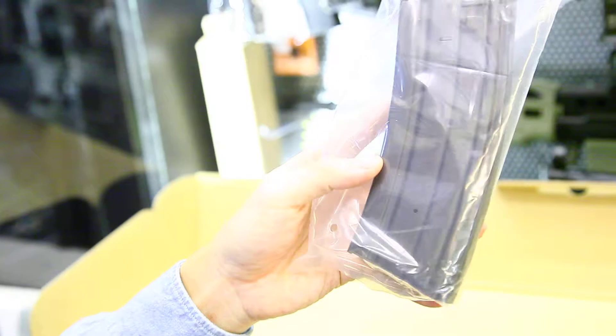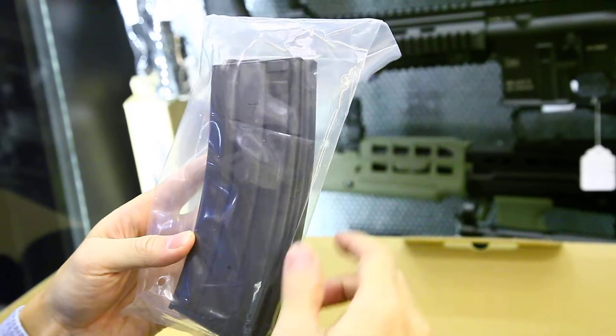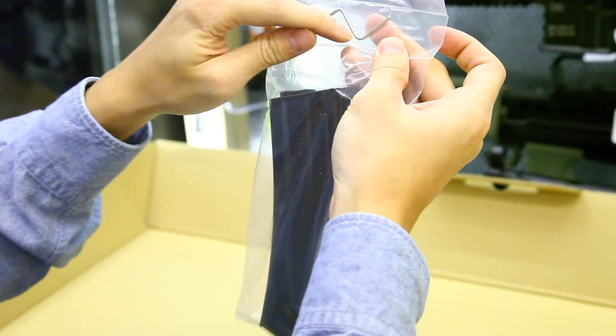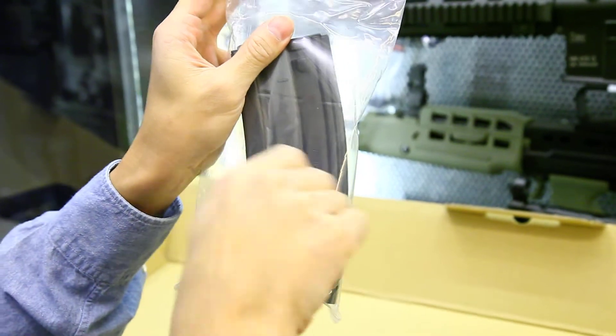This magazine is a high cap magazine, angled just like the real gun. It comes with a winding key so you can insert it into the hole and do a quick winding.